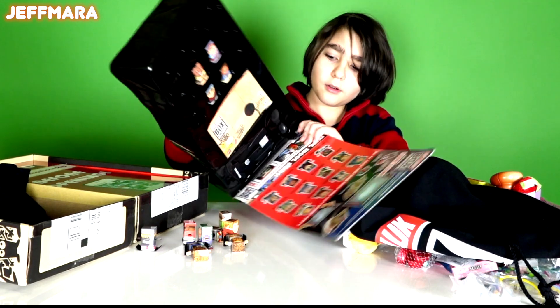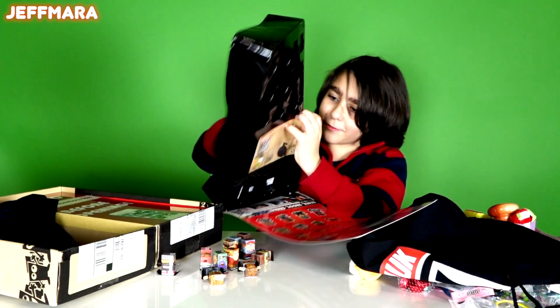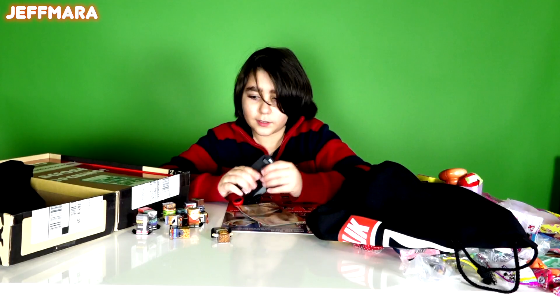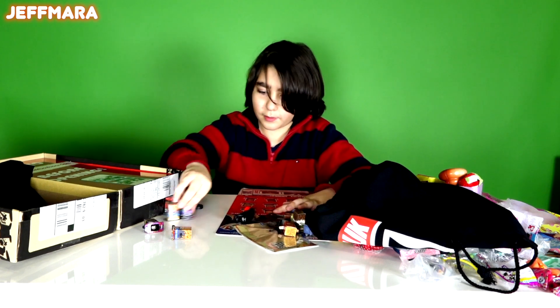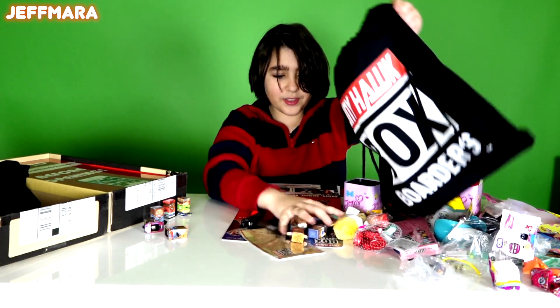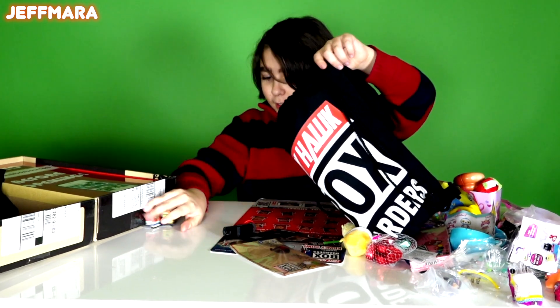Oh my - holy, so much stuff! So we got a whole bunch of box boarders, like a lot. How do these work? Oh, that's cool. Well, these all go in the bag because as you can tell it is a box boarder bag, so its purpose is being used very wisely.